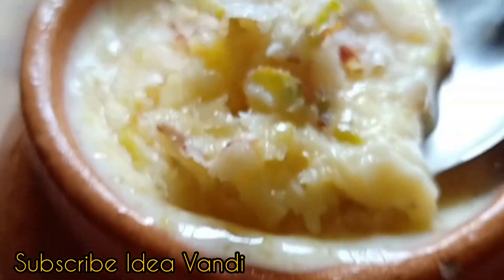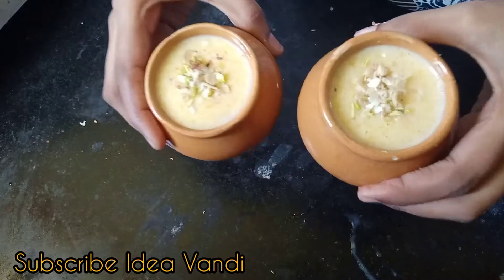Hi! In this video, we will see how to make pot mango gulfi.